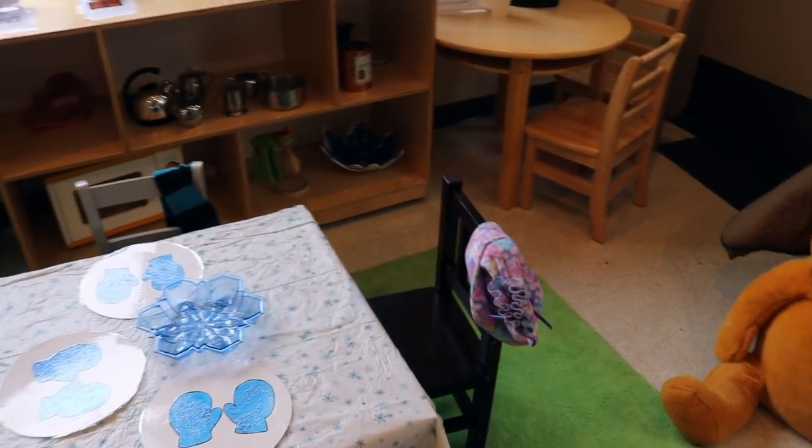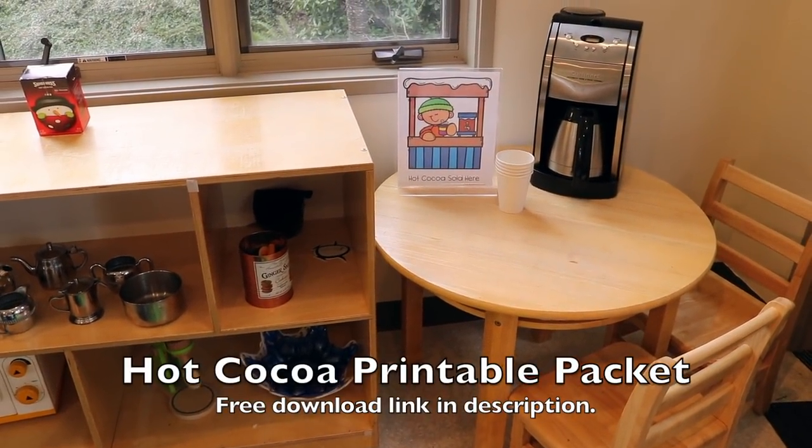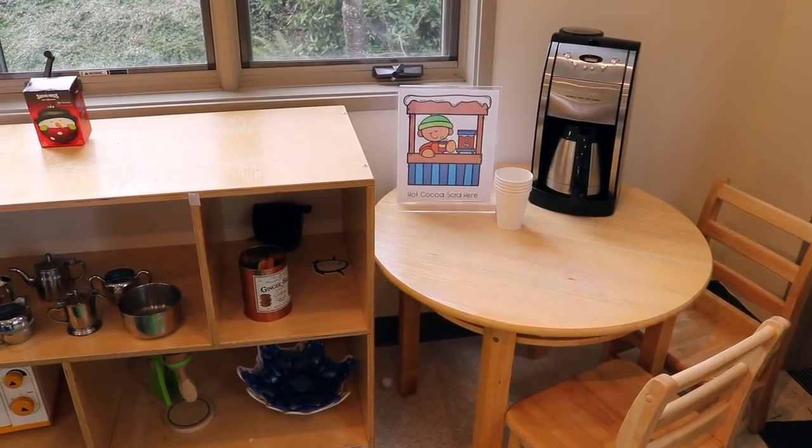That will be out again, and I have a hot cocoa printable packet that I put in last week's video — I'll also put the link to that in this week's video as well.